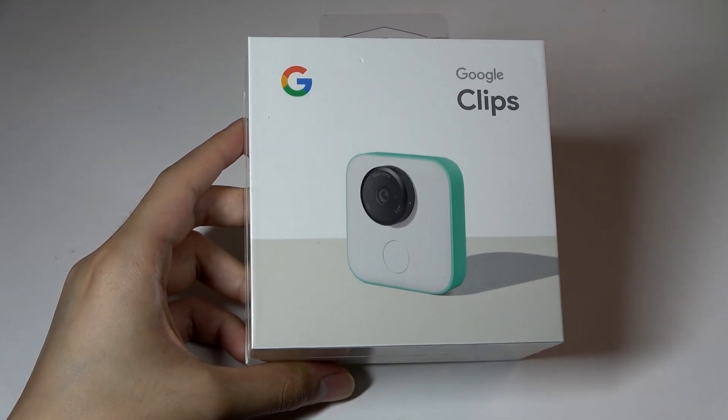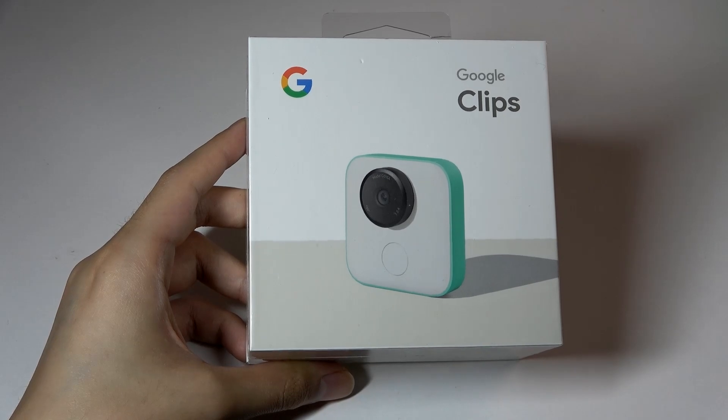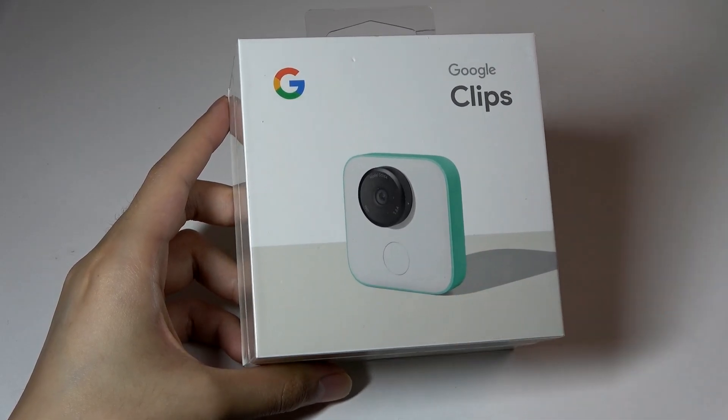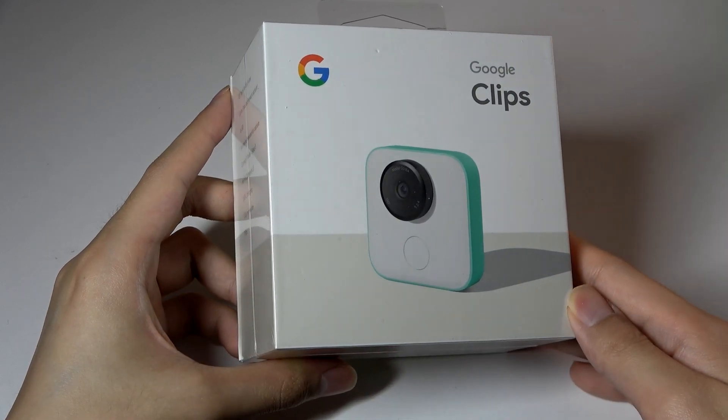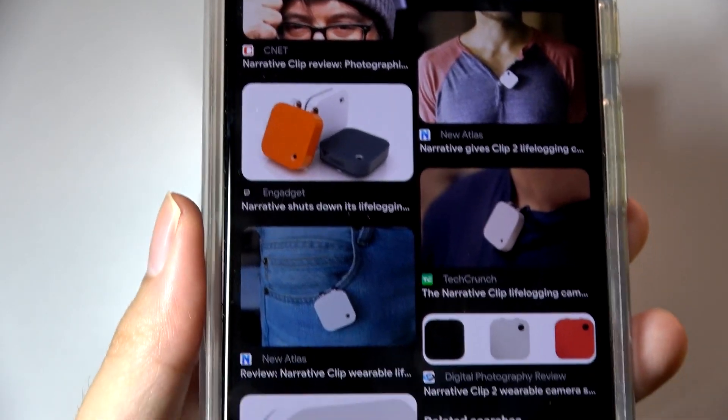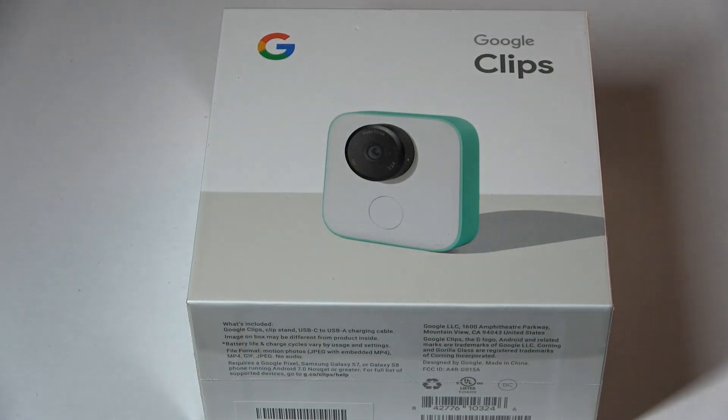Without you having to worry about clicking on the shutter button, it's also kind of a wearable, super compact camera - similar to ones like the Narrative Clip that came out in preceding years - to get a unique perspective on your life that you can then review and look back on. Again, quite an interesting idea.